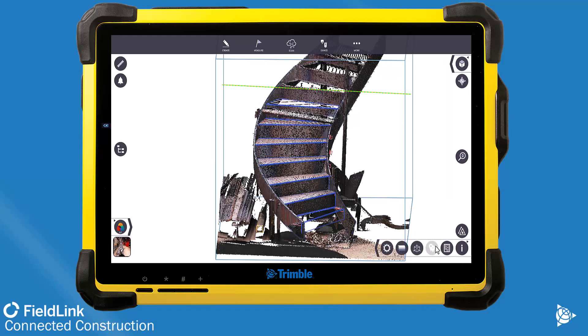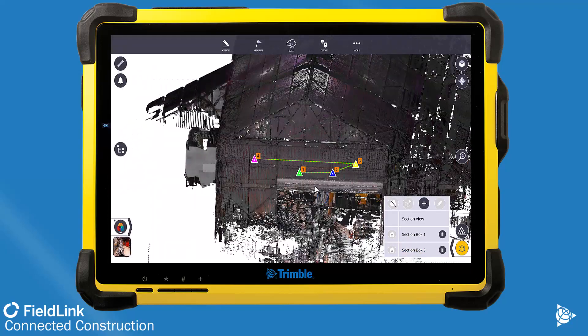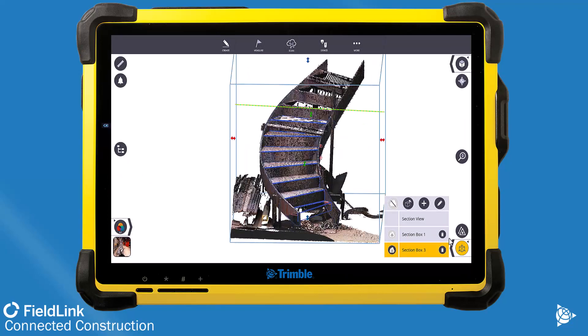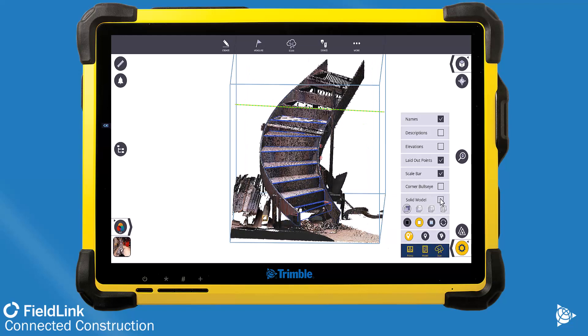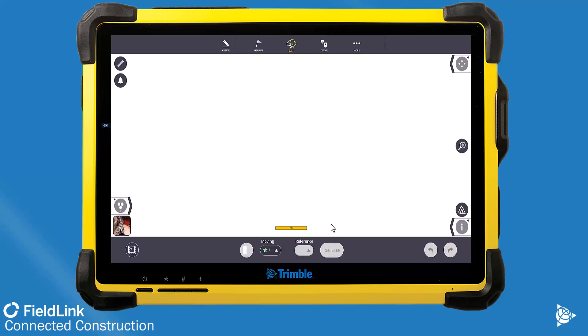Here you can see we have the scan data with a section box turned on for that area, so it collects everything there, but I'm only focused in on the stair — not the entire shop. I will generally play with the model viewing settings so I can interpret what's on the screen. A lot of times that means doing it in blue outline mode, and then I would align the scans to the model.